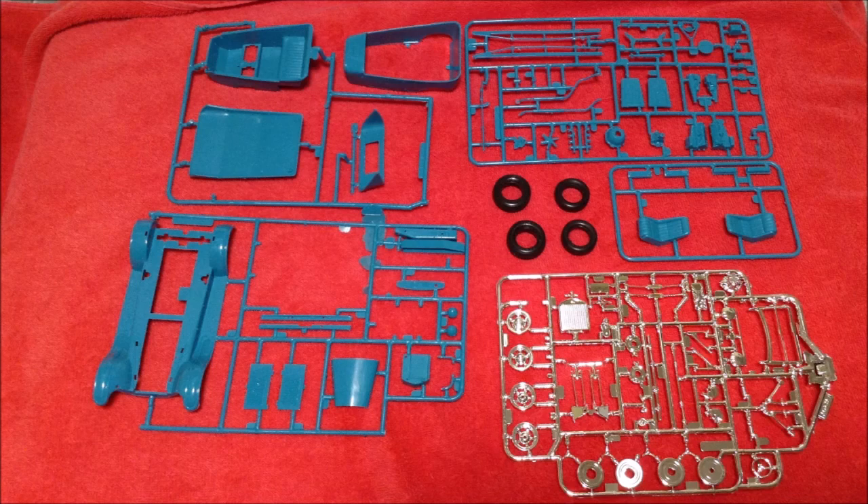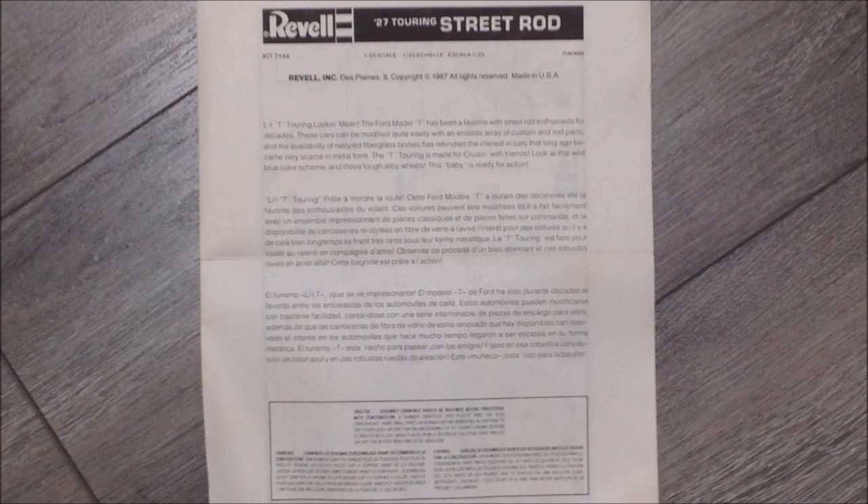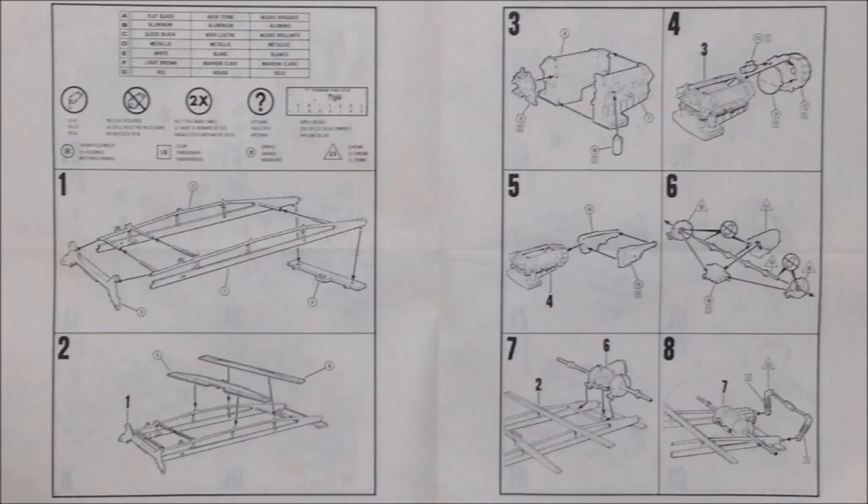Well, this is what's included in the kit except for the clear parts. Here's a quick look at the instruction sheet — it folds out in one piece like a road map.